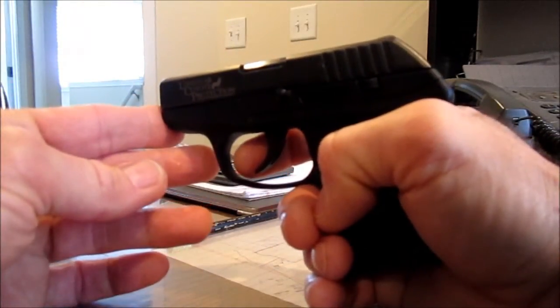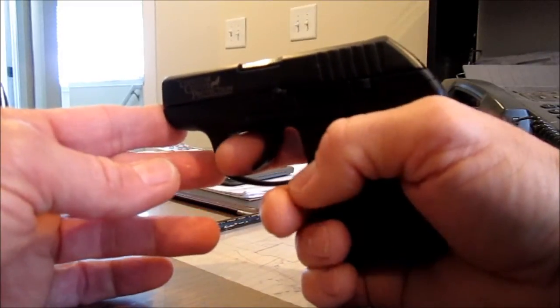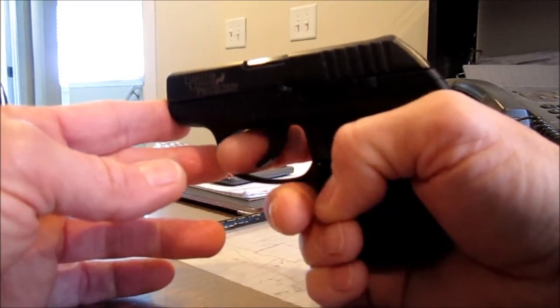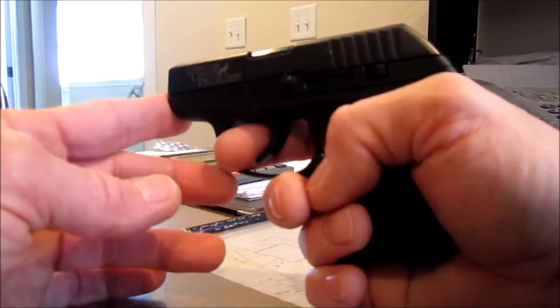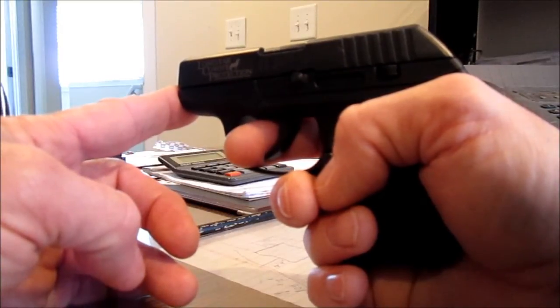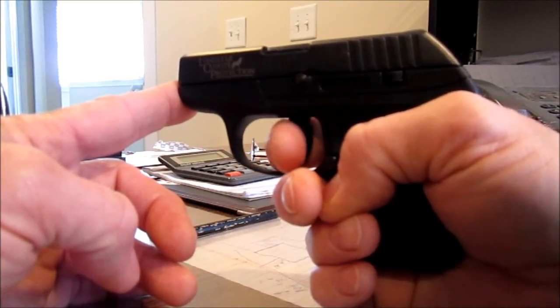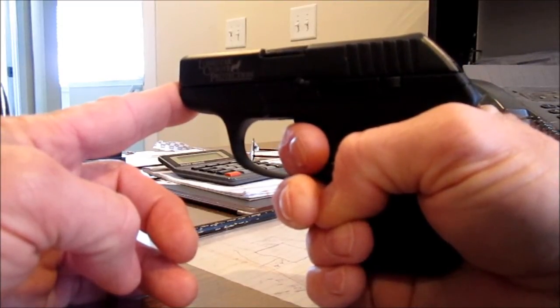What most guys are doing, I believe, and as I noticed with small firearms, it tends to make people put their finger in until they get to the crease right before the second digit starts. What happens is there's a little bit of flesh on the finger hanging below the trigger. As you go back, the flesh starts getting trapped, causing a pinch.